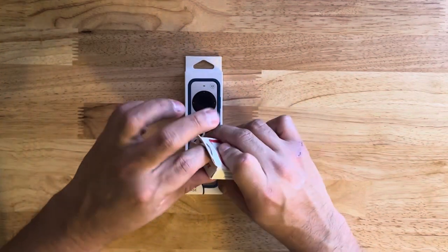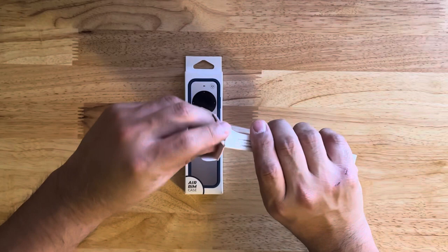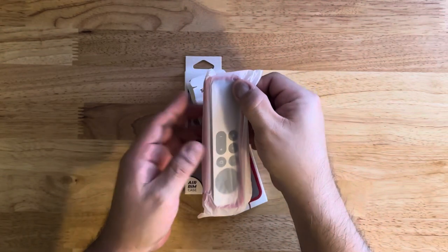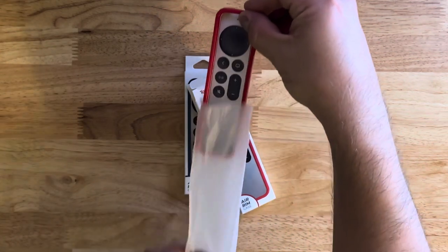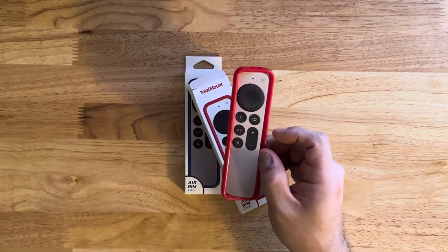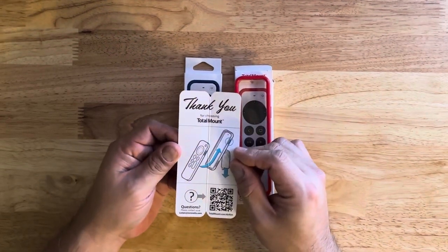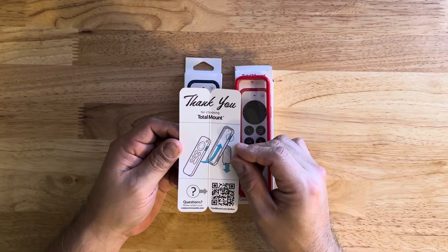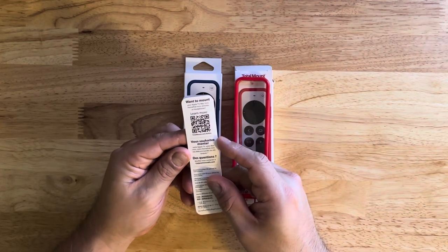Let's do a quick unboxing of the red one. We take it out and it comes in a protective plastic sleeve. Inside there's also a fake remote included, which gives you an idea of how it would fit and look. There's also a small card inside that says thank you for choosing Total Mounts — if you have questions you can scan a QR code or go to TotalMount.com/AirRim. That's all that comes in the box; the instructions repeat in a couple of different languages.